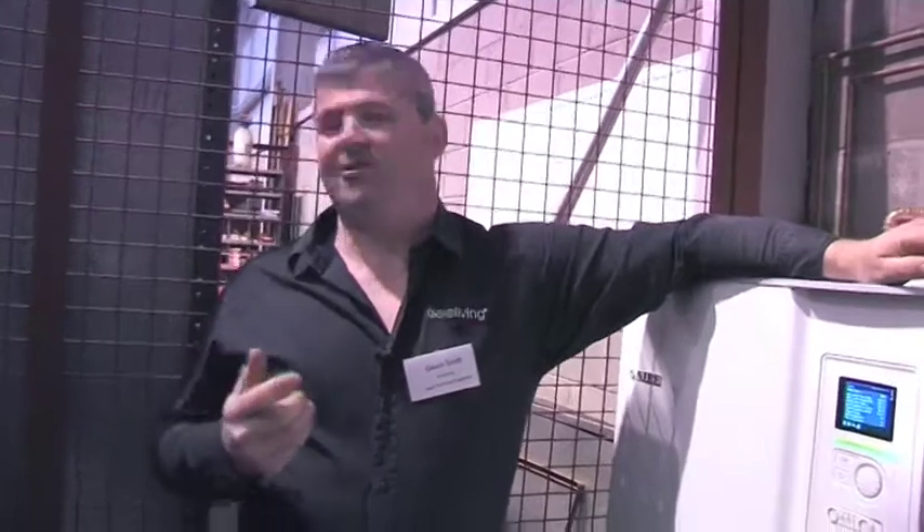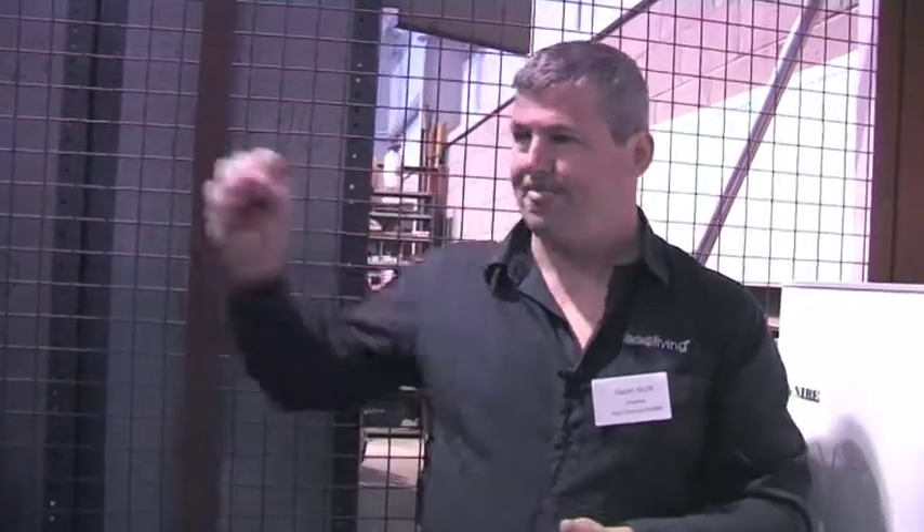In a domestic sense, we tend to have compartmentalised houses - we have doors on most rooms. Whereas the Scandinavian approach is to have doors only in bedrooms and everything else open plan. If you've got everything open plan, there isn't much point in having zone control systems all over the house.